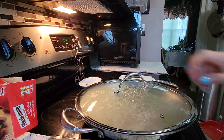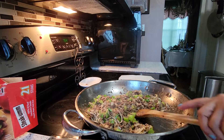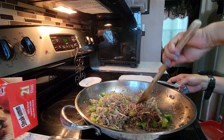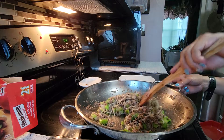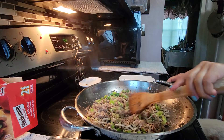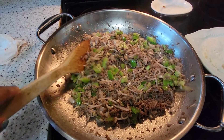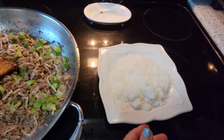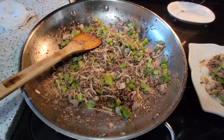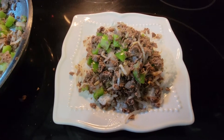Okay, let me check my food — it is done! You can pair this and put it on top of your rice. Here's my pepper steak, all done, with the rice. Here's the finished product — you can put this on top of your rice. It's looking delicious!